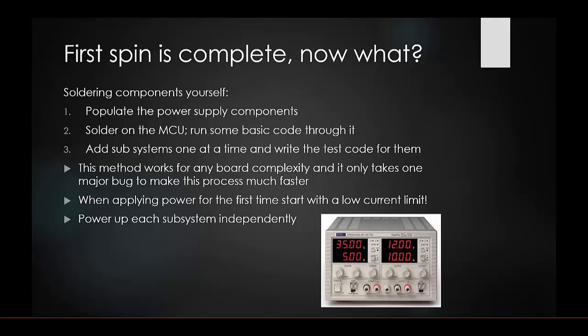Write test code for each subsystem to make sure every single one works. This method works for any board complexity. It only takes one major bug to show how much time this process saves — it can save you days by taking one extra day to solder on and test each component individually.